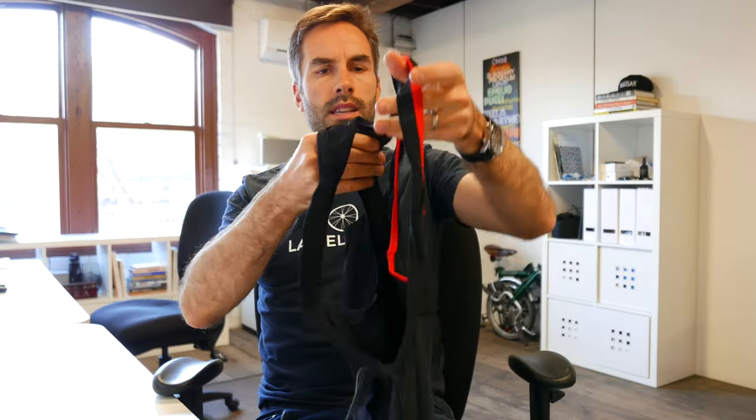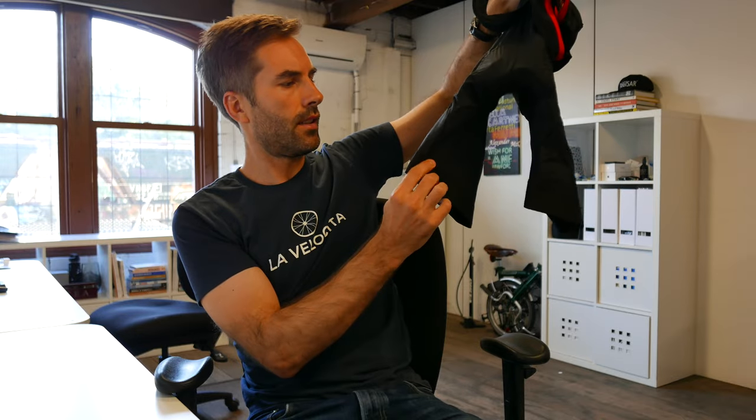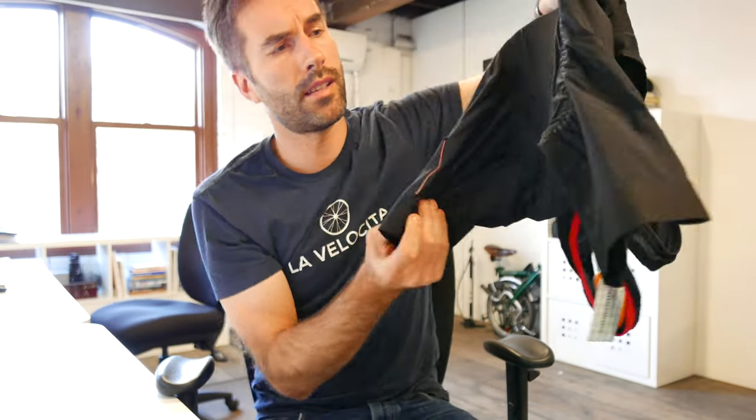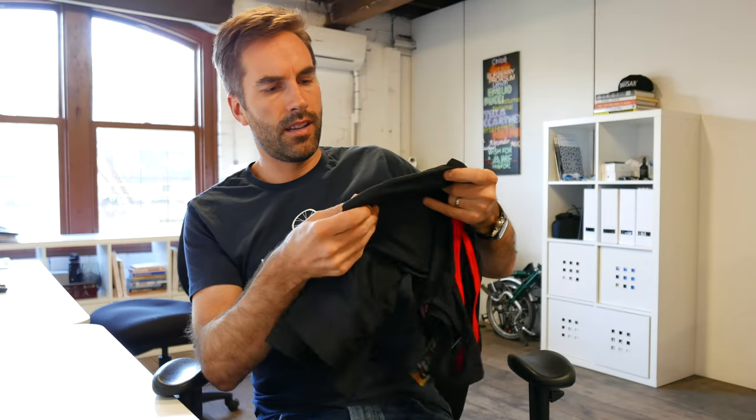Next I have the Josephine classic bib shorts. They use a Cytec chamois in here. Classic bib shorts from Cafe du Cyclus with really minimal branding — you can barely see it on the bike, which is really nice. Some good reflective on the back with the legs there. Very nicely put together, good quality feel. Nice wide grippers — very, very nice.